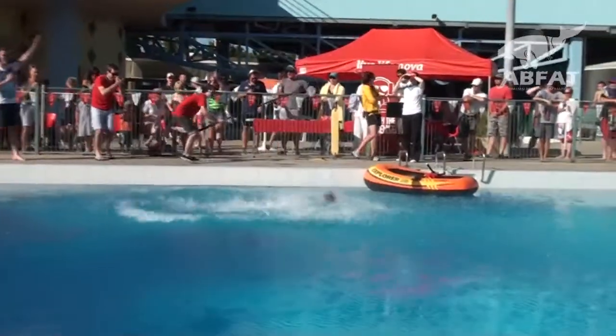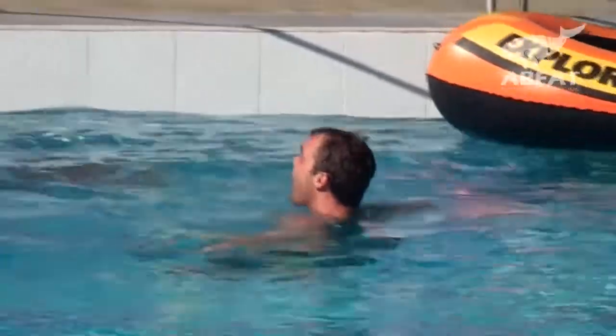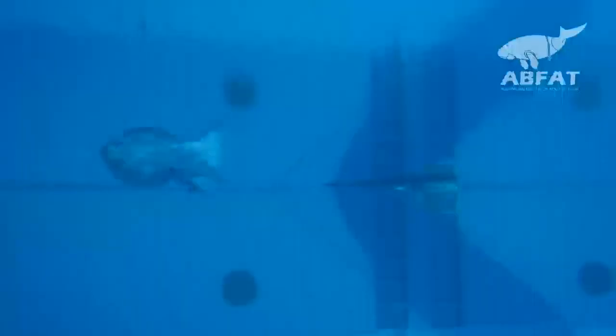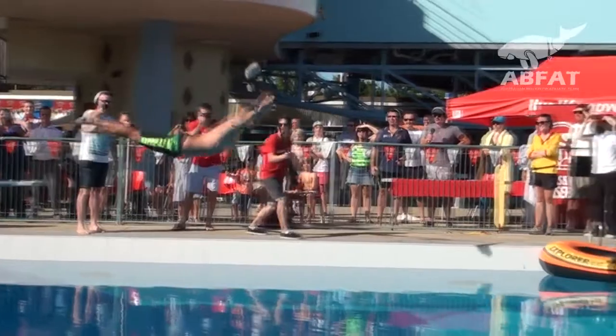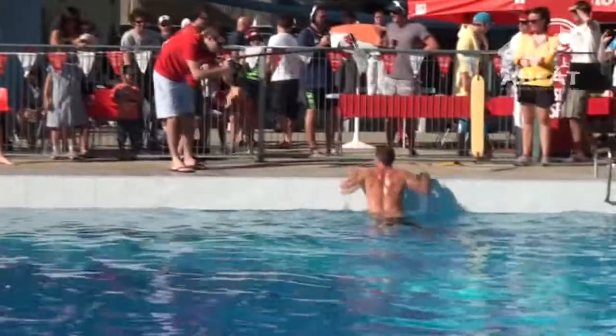Oh! Not bad. My goodness. He looks like he's a little stunned by that — chest plant. That was a gutsy effort. There was a lot of chest. He rolled forward slightly more than the perfect dive, but there was dead set chest and a lot of stomach. A great slap — the slap factor was high.